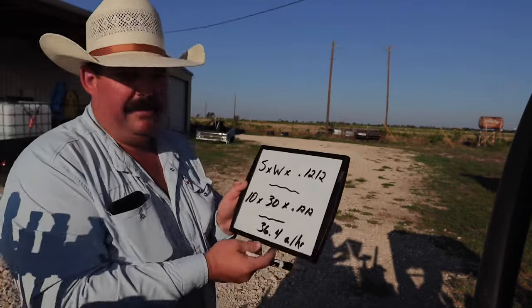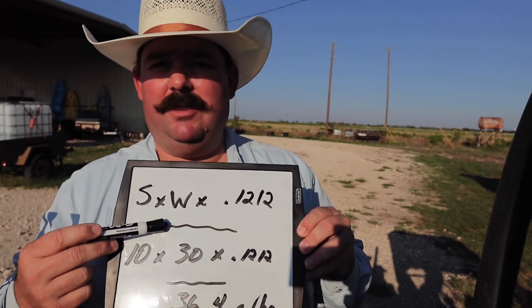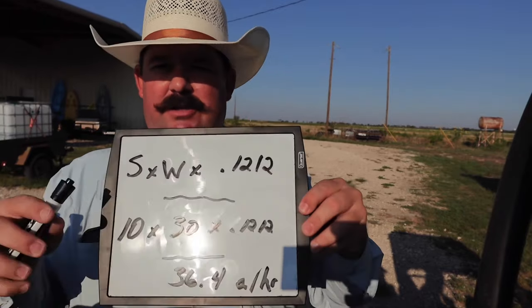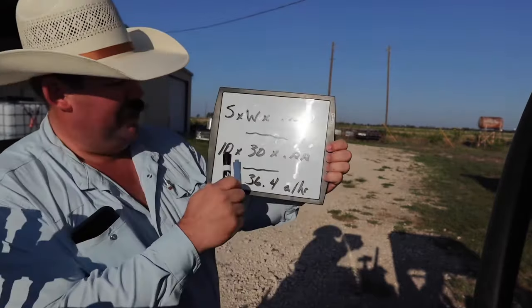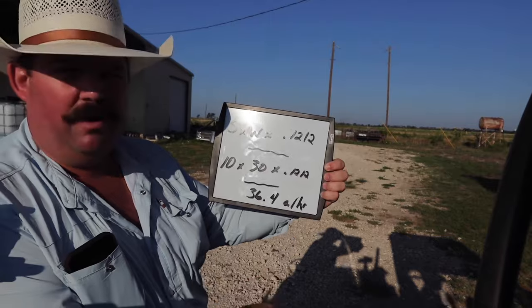Okay guys, so we know our spray rig is putting out 160 gallons per hour. Now we need to figure out how much area we can cover. To do that, you take the speed you'll be traveling times the width of your spray boom — or your plow or whatever you're dragging behind you — times 0.1212. That constant comes from dividing 5,280 feet in one mile by 43,560 square feet in one acre. When you do speed times width times 0.1212, you get your acres per hour. In our case, we're traveling about 10 miles an hour, our spray boom covers about 30 feet in one swath, so 10 times 30 times 0.1212 equals 36.4 acres per hour.